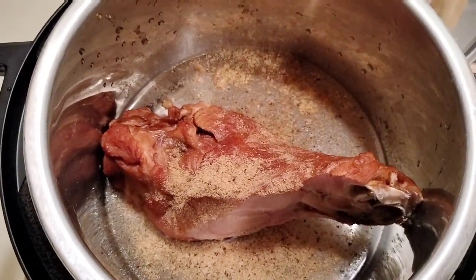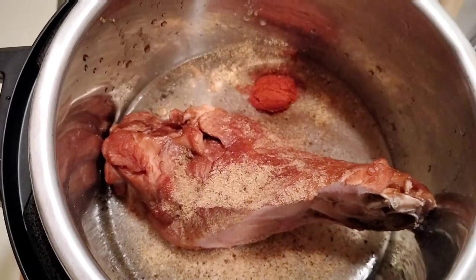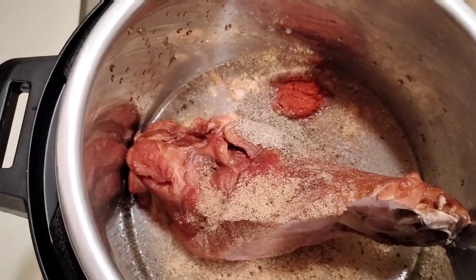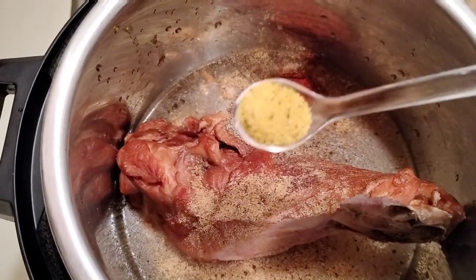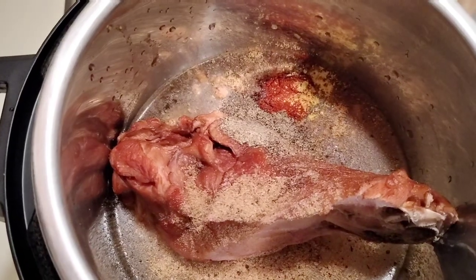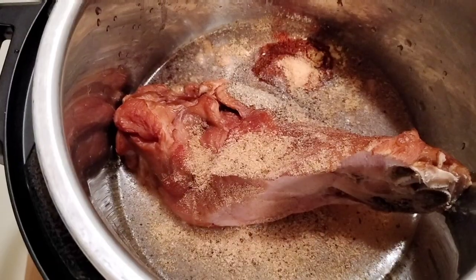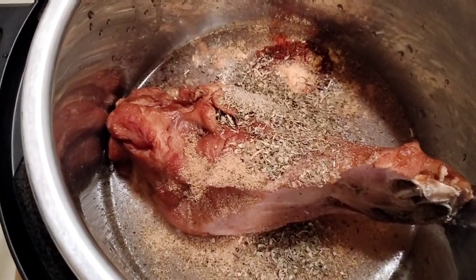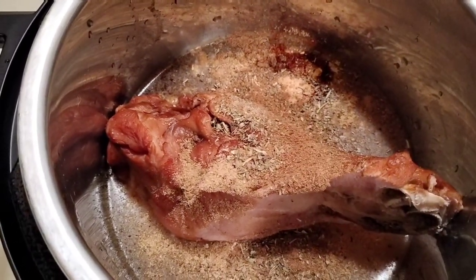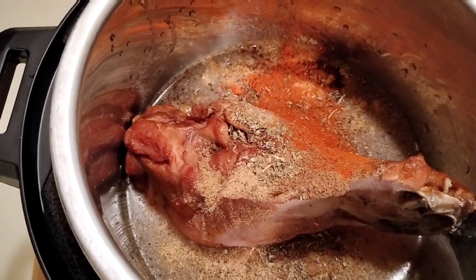I'm adding about a half a teaspoon of each seasoning — it's a small spoon so it may look like a lot but it's not. I put in paprika, black pepper, lemon pepper, garlic powder, Italian seasoning, cumin, and cayenne pepper. Season to taste, put as much as you want, but don't put too much salt.